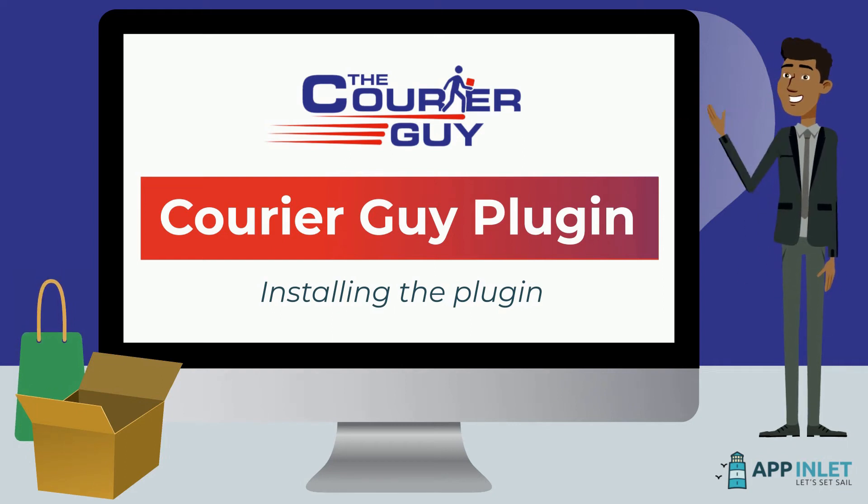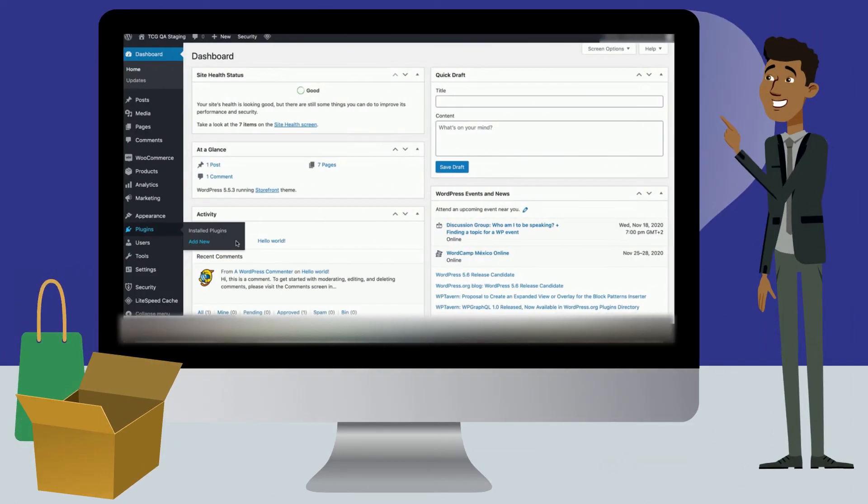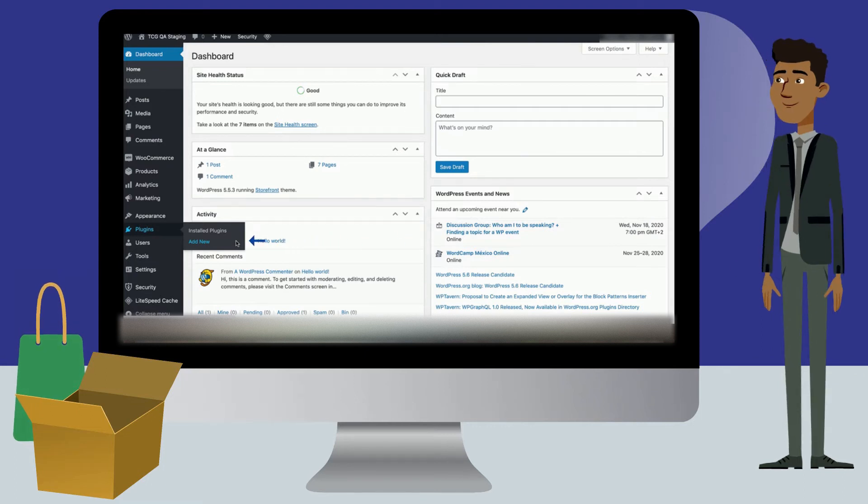In this video, we will show you how to install the CareerGuy plugin to use on your website. In your dashboard, hover over the Plugins option in the bar on the left of the screen. Click on the Add New option that appears next to it.